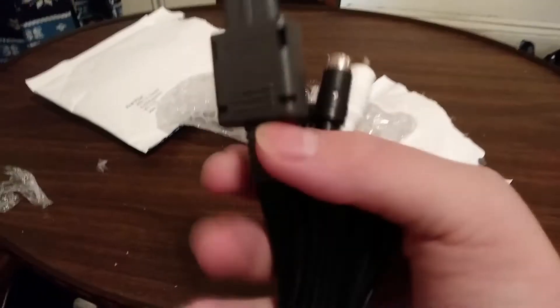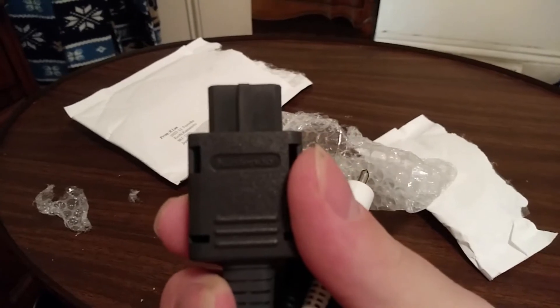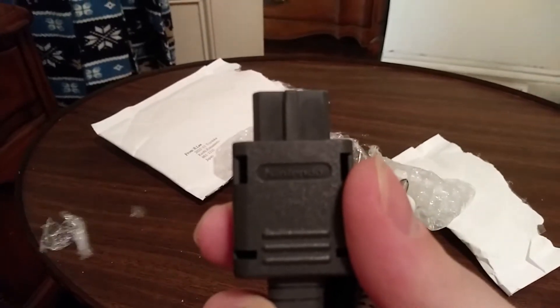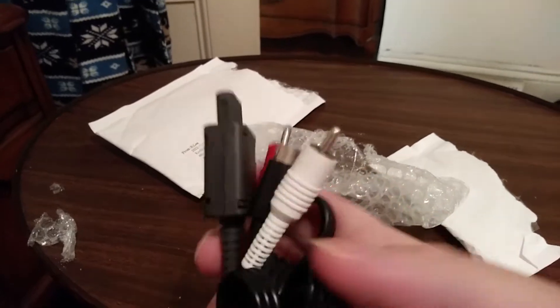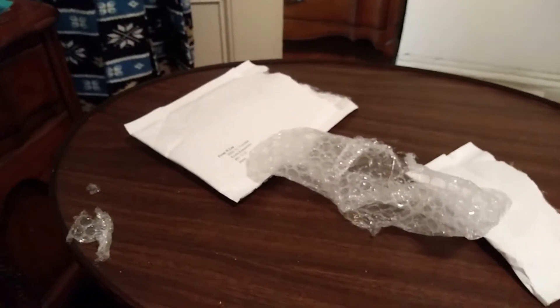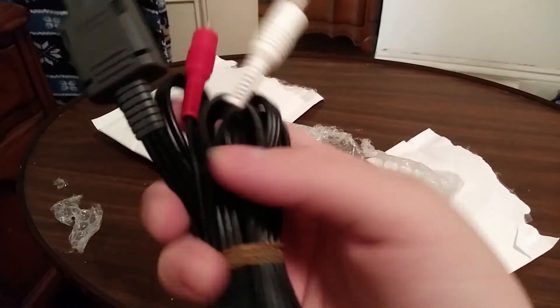It was packaged in bubble wrap, so very well packaged. As you can see, it's OEM. The reason why I bought the OEM instead of literally anything else — because you can get them cheaper — these are $32 — is because you really can't compare these cables to anything else.